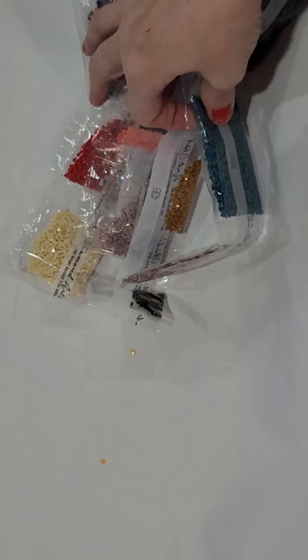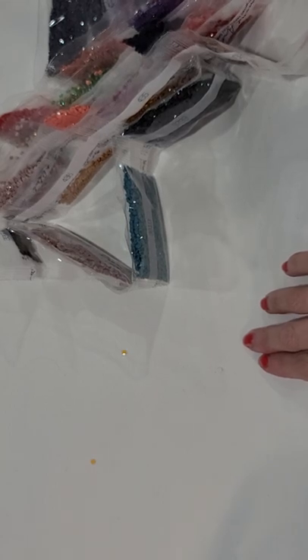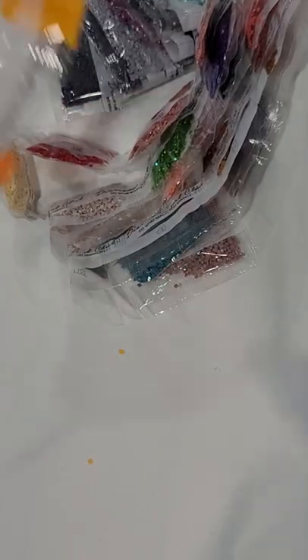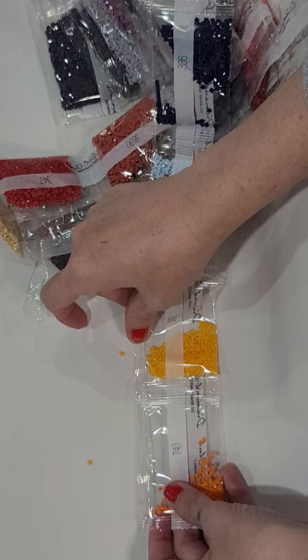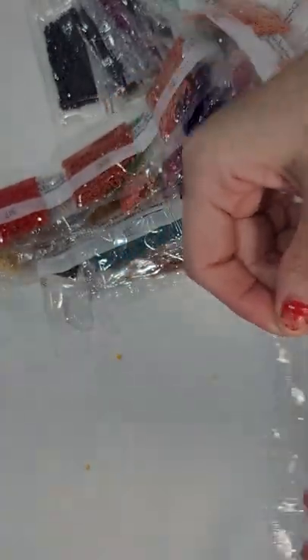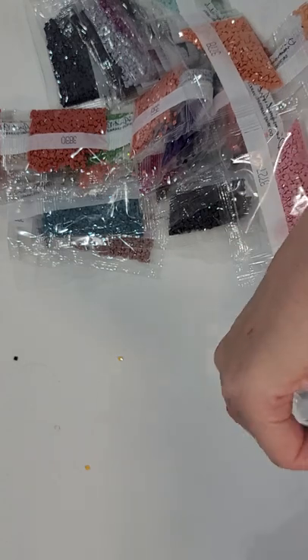Oh we've got a hole in some of these - I'm gonna have to find out where those are coming from. Looks like it's this color. Let me find the beige one and a dark color and this one - I've got to get some tape.